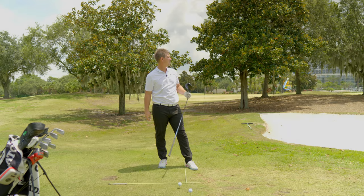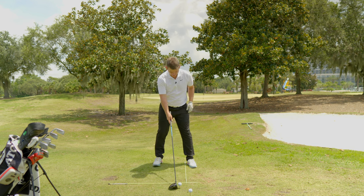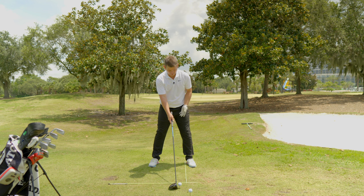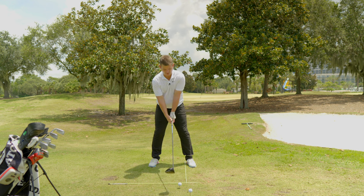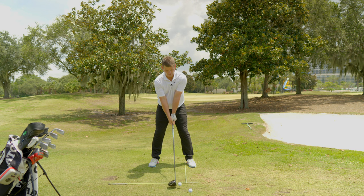That hit pretty good. Now I'm going to move back and hit the squeeze shot. You'll notice that the left instep stays in the same spot, but the ball position is back a full ball now. I'm going to still set up the exact same way, and I'm going to try my best to visualize the shot I'm hitting and just make the same swing.